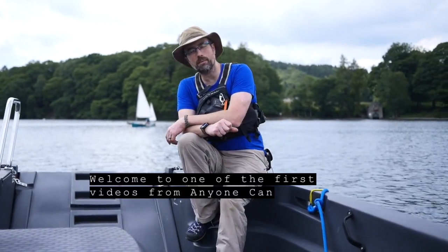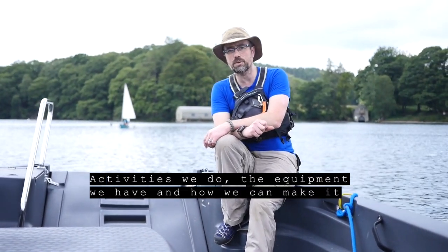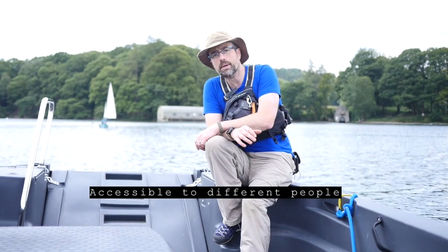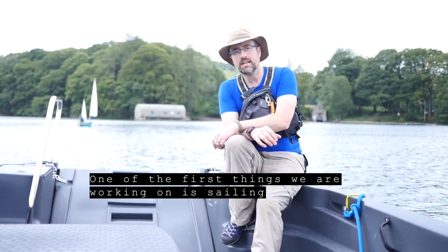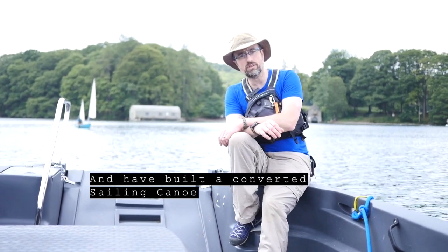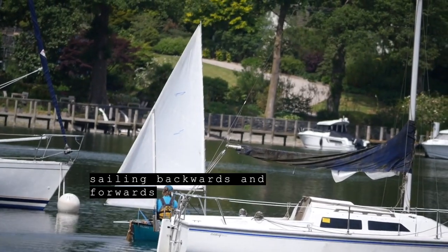Welcome to one of the first videos from Anyone Can. We're doing a series of videos to showcase the activities we do, the equipment we have, and how we can make it accessible to different people. One of the first things we've been working on is sailing and we've built a converted sailing canoe. It's currently out on the water with Jamie, sailing backwards and forwards.